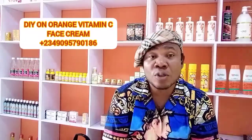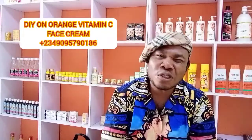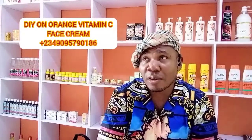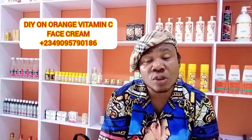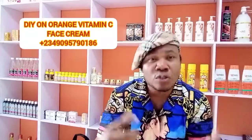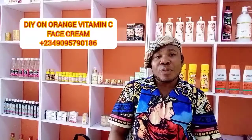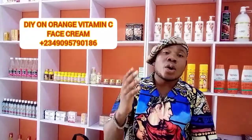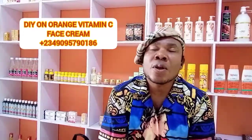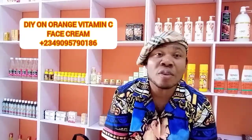Today it's been a while since we've done some DIY, so I really want to teach you something. I found out that a lot of people are lacking vitamin C in their lotions. Today we're going to work together making a face lotion — a vitamin C face lotion — a simple way to make your lotion without even having a base cream.